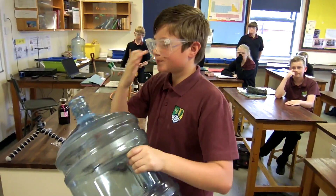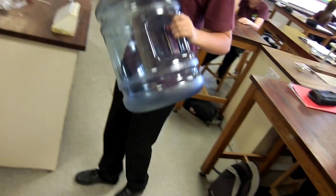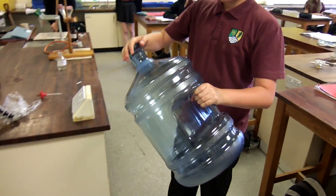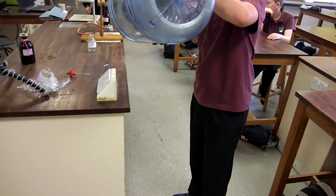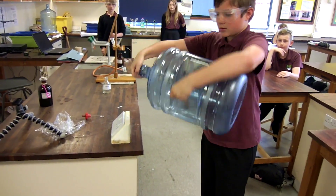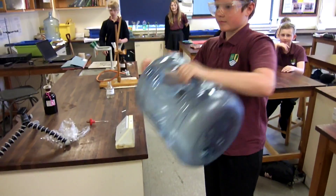That'll be enough? Yeah, right. Have you covered all of the inside? Yeah. Okay, that's it, swirl it around. Yeah, so upside down.